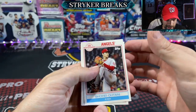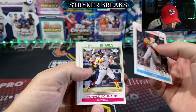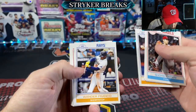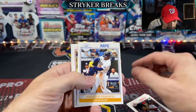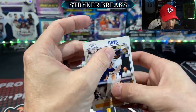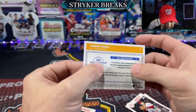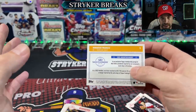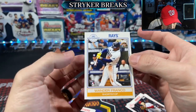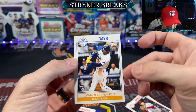I'm looking for a Wander — I don't know if Wander's even in here, but that's what I want. Phenomenal already: Shohei, Acuna, Cal Ripken Jr., Scherzer's in there. There it is. This card stock feels really thin, almost like sticker card stock — real flimsy. It's a little thin on the right.